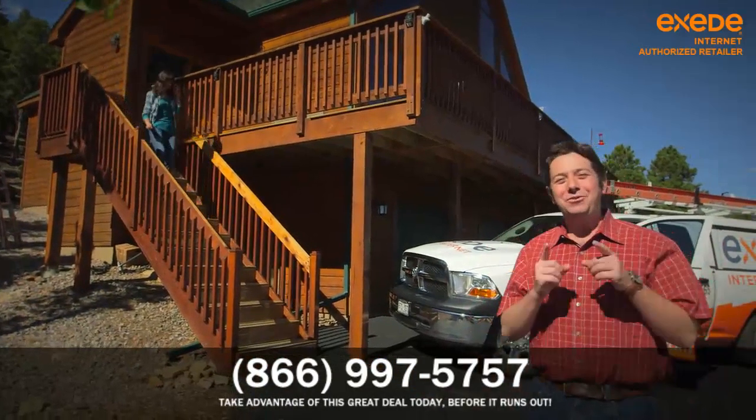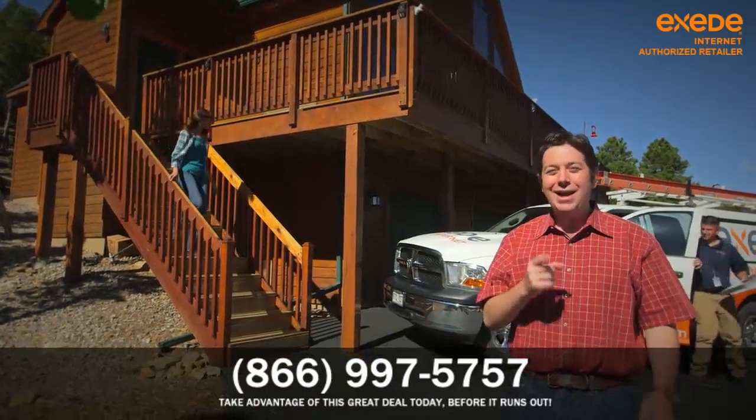Hey, it's Jack with Exceed Internet, here to give you an idea of what you can expect during your Exceed installation.